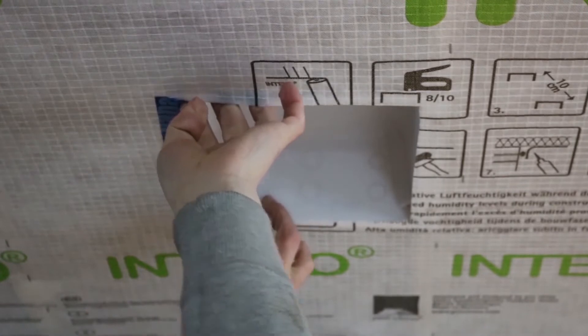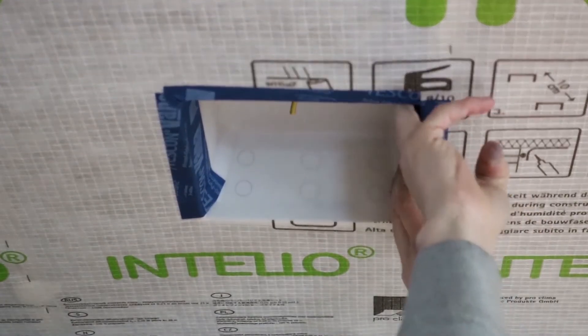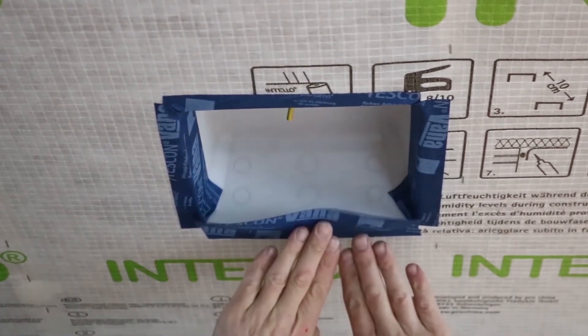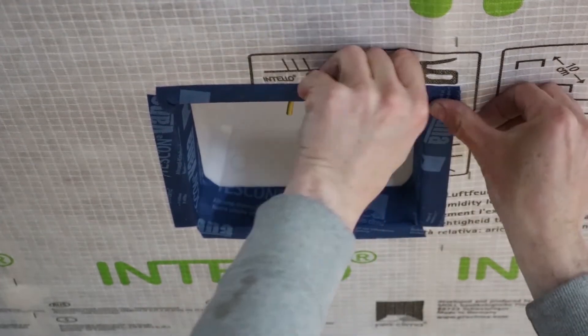Now seal the edges with an airtight tape like Tescon Vana. Ensure the 90-degree corner junctions are well sealed.